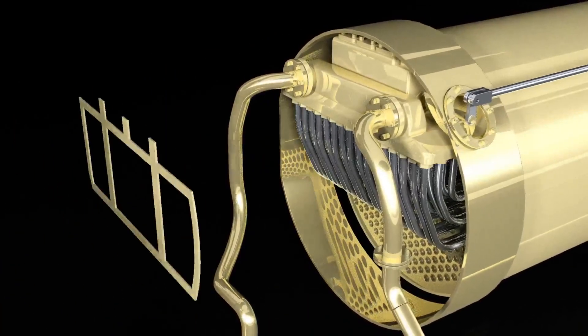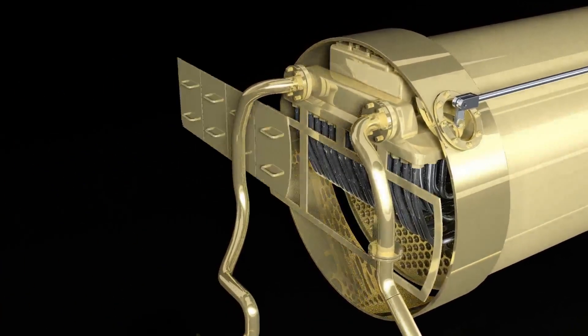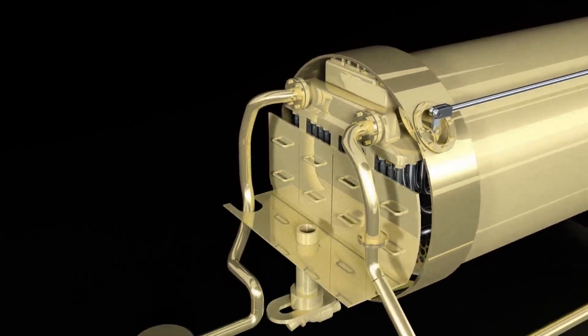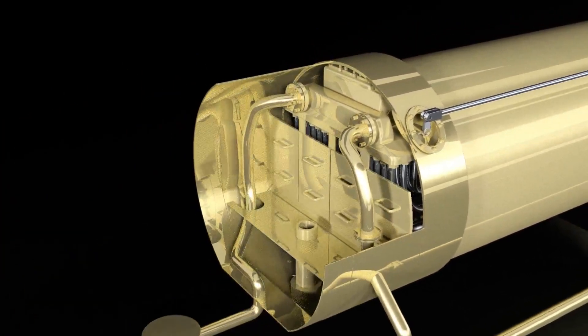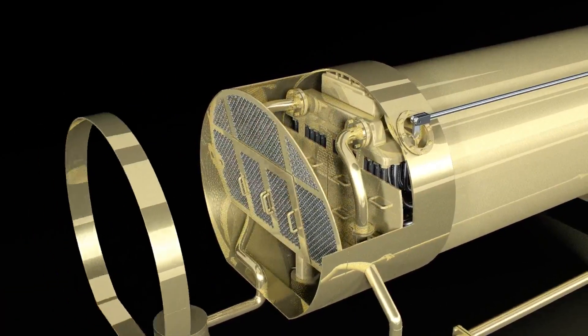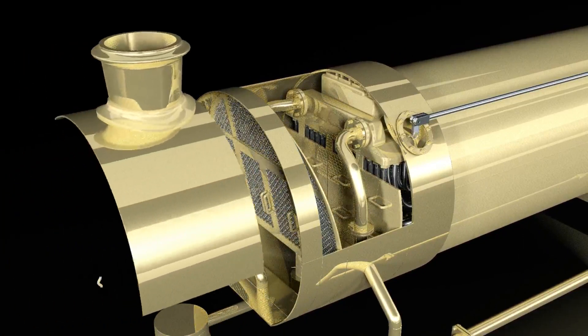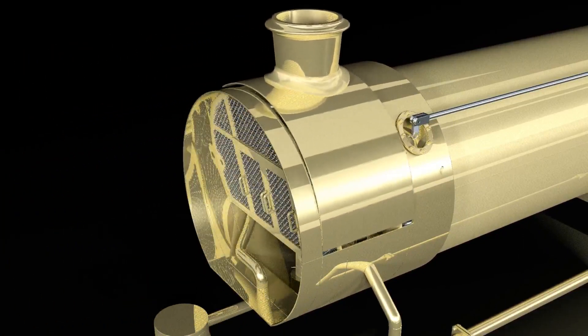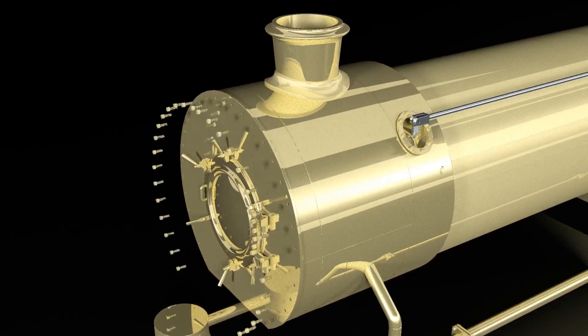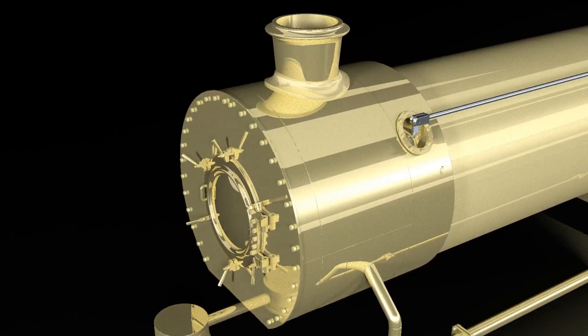Inside the firebox, a system of removable sheets and baffle elements are located to guide the hot air to the chimney. As I mentioned before, there are a lot of hidden details inside of a Garratt.